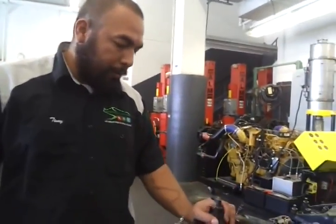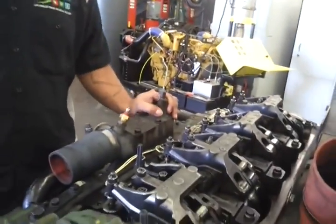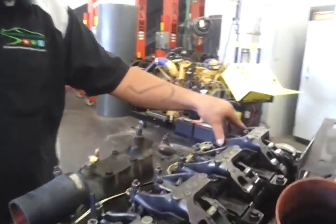Today we're going to do a tune-up or a valve adjustment on a Series 50 Detroit Diesel. The way you do that is, first I would check which one is the intake and which one is the exhaust valves.